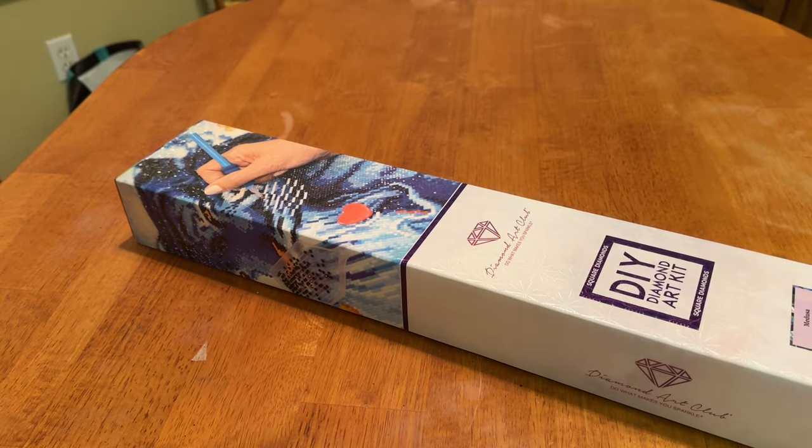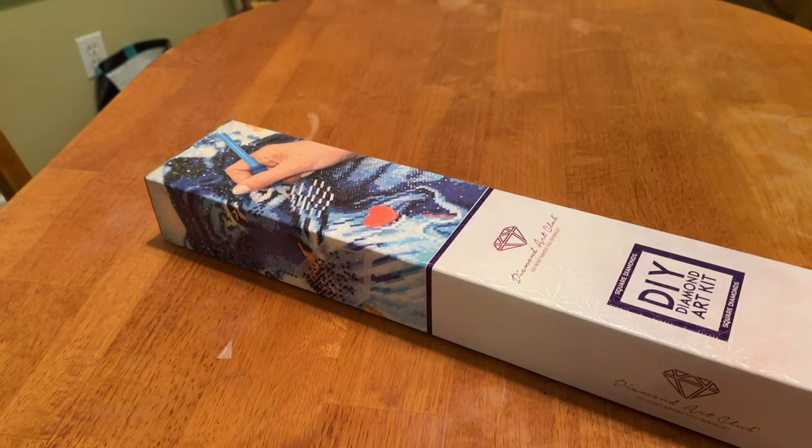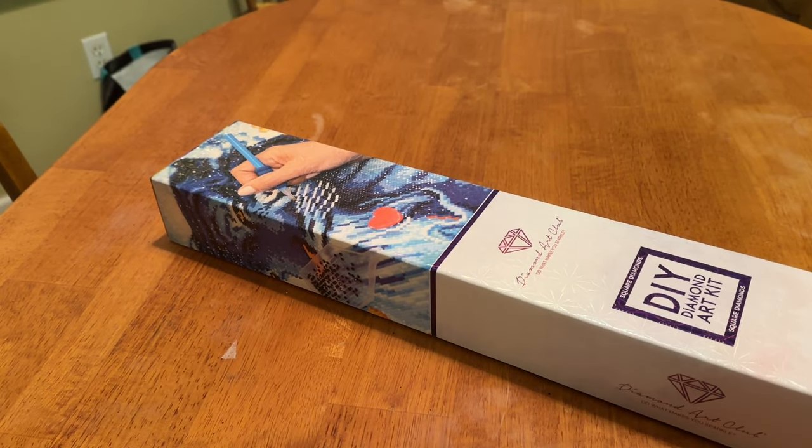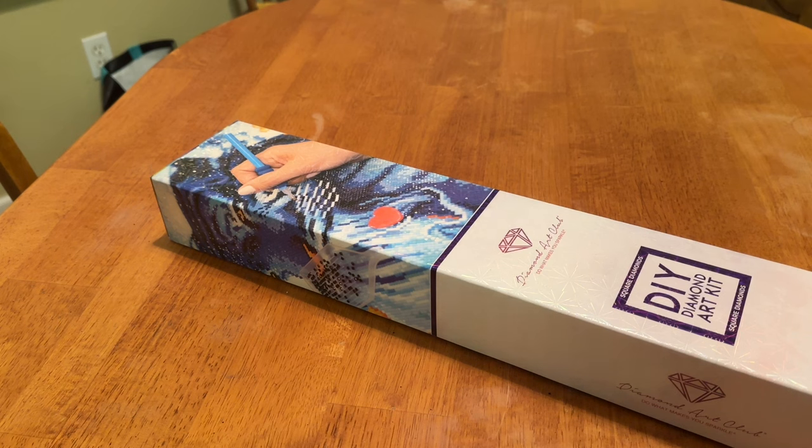Hey everyone, let's open up a Diamond Art Club. It has been a minute since we've unboxed a Diamond Art Club on here, and it's been a minute since I've really bought anything. Anyway, this one was recently released a couple weeks ago and I'm really excited about it because it's one of my favorite subjects — this is a Medusa.